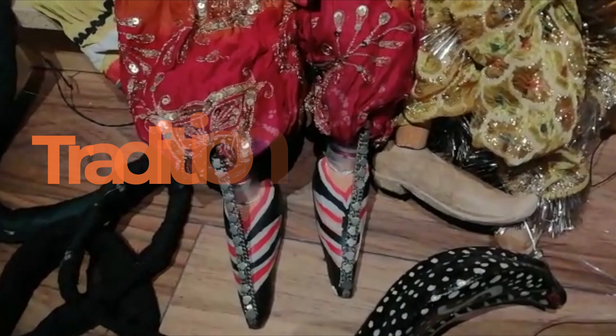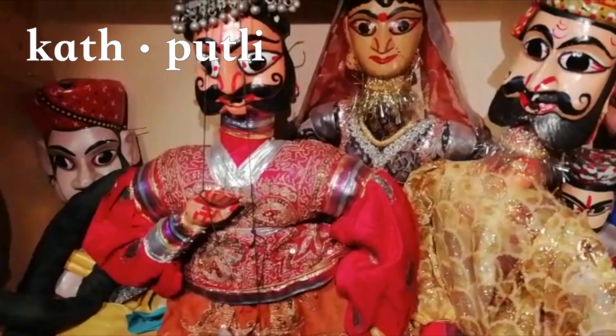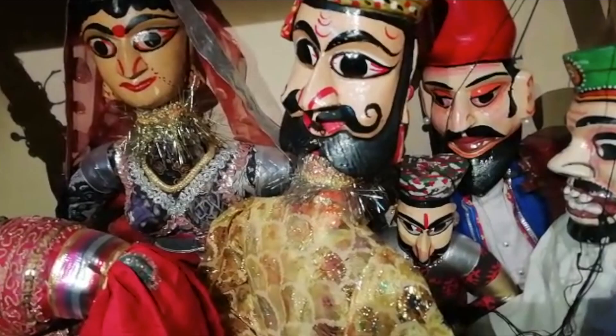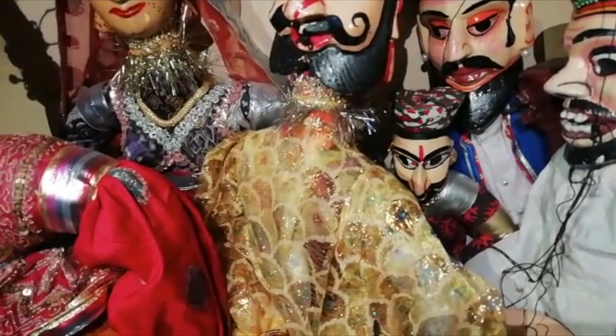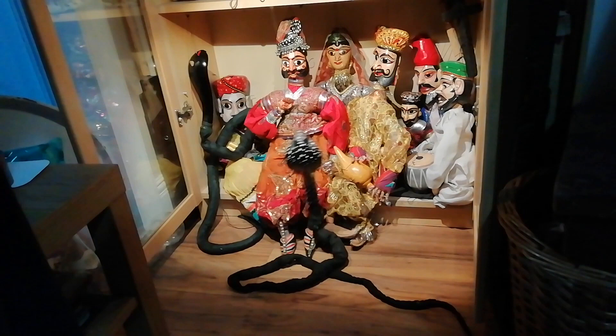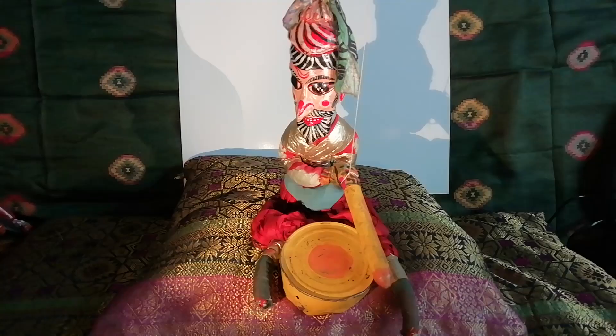Katputli is the name for the vibrant and colourful puppets from Rajasthan in India. They are believed to have started about 1500 years ago. Kat means wood and putli means doll. They are carved out of wood by hand, combined with cloth and operated with strings simply around the fingers. Traditionally they are held in the feet when carved. Beautiful puppets were created using recycled fabric to decorate them, and always with very big and bold eyes. This drummer came from Shadipur Depot in New Delhi in 1991.